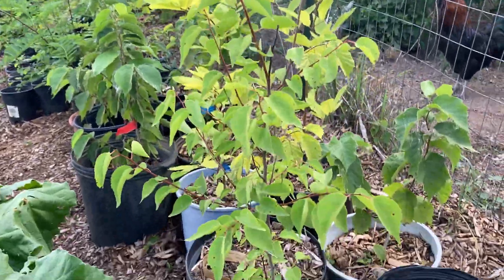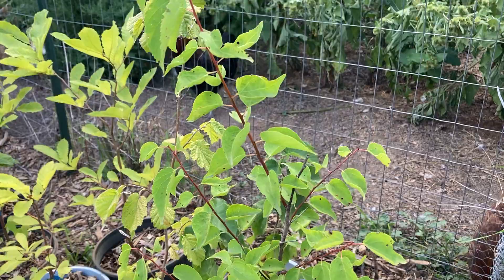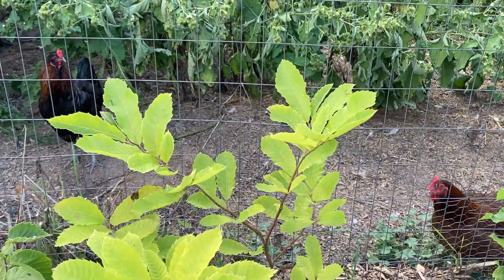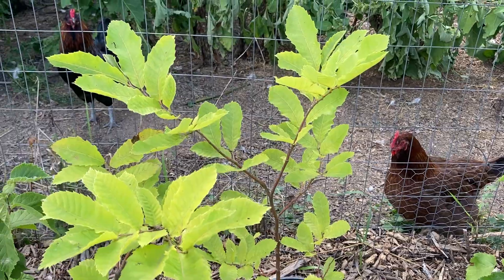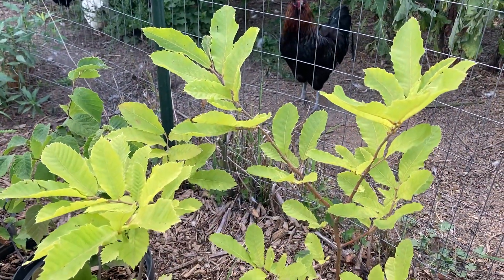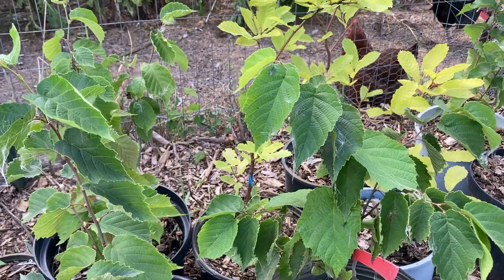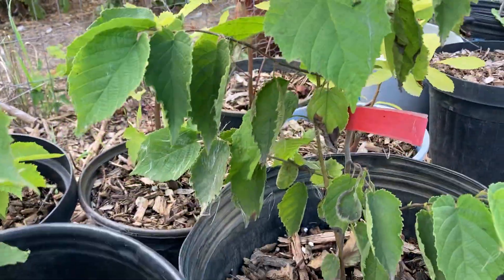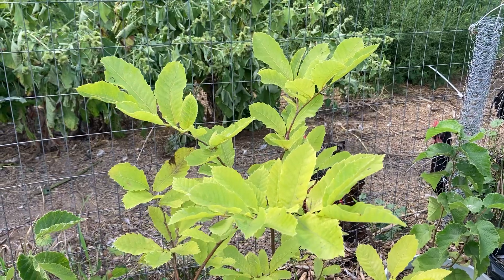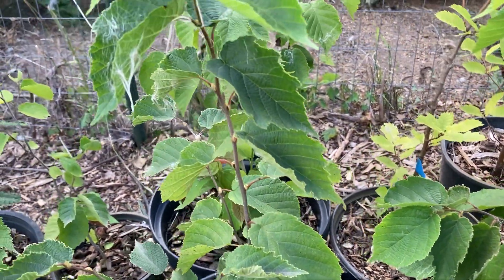This is a Manchurian apricot. I'll plant that this fall but I don't see roots coming out the bottom so it's not urgent. Here are some really pale-looking Chinese chestnuts — they need to go in the ground too but I'll probably wait until September. I also have a bunch of improved variety hybrid chestnuts from New Forest Farm — I put red tags on them so I know where they're from. I also have hybrid hazelnuts, and soon I'll get these in the ground because they're getting big.